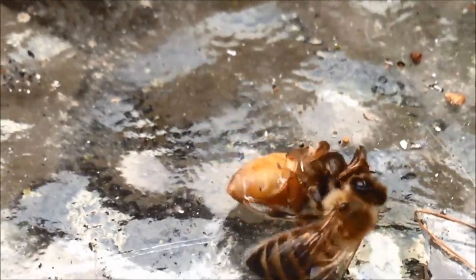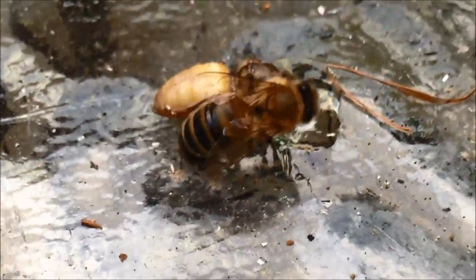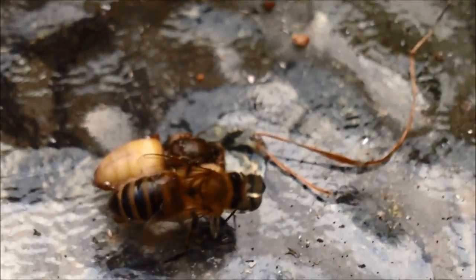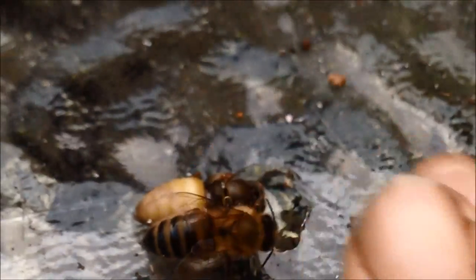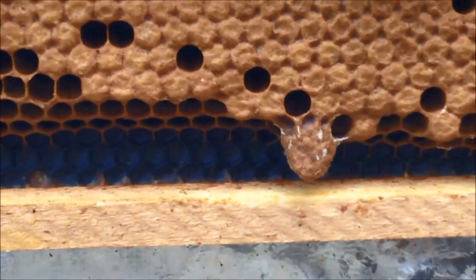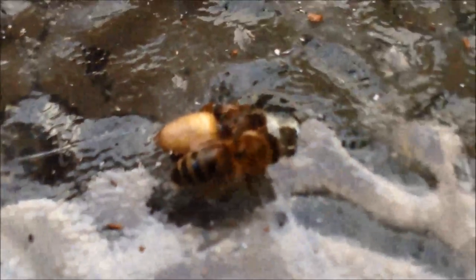That worker is just dragging that queen along. Well, there's two more in there. It looks like those could still have a few days of development. So I'll let those sit, and that's it.